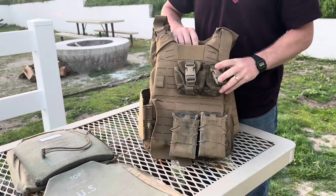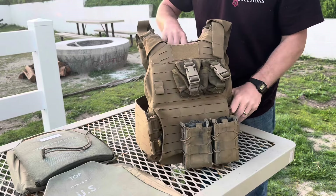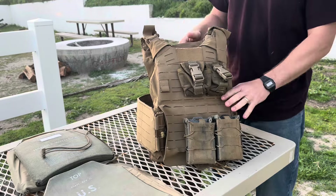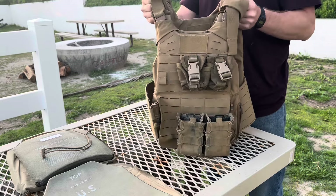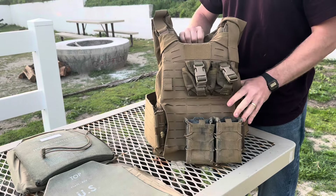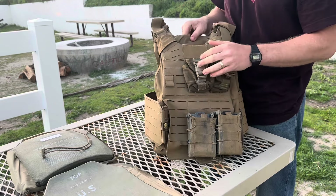All right, I've been promising this video for a long time and I think it's about time that we dived into it. So this is the Gen 3 plate carrier modification video. Now these things I have a lot of gripes and groans about them, but they can be modded into something that's actually pretty usable, so let's get started.